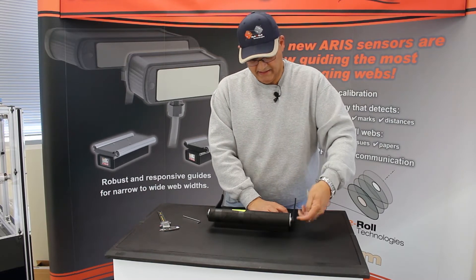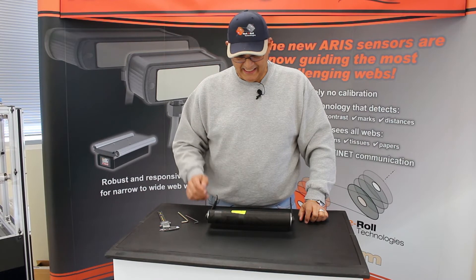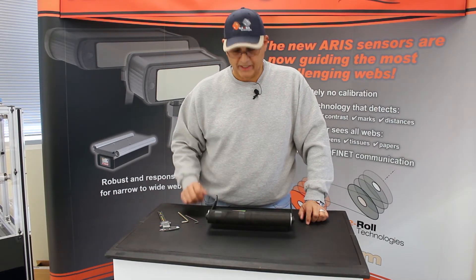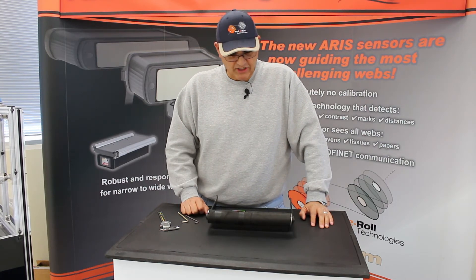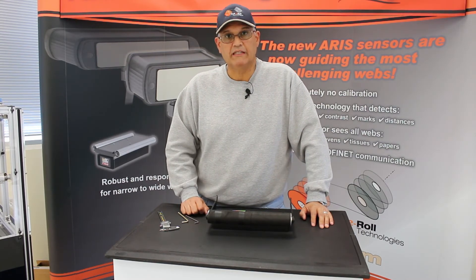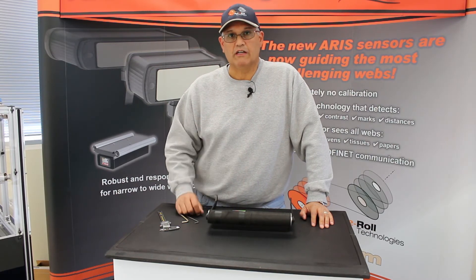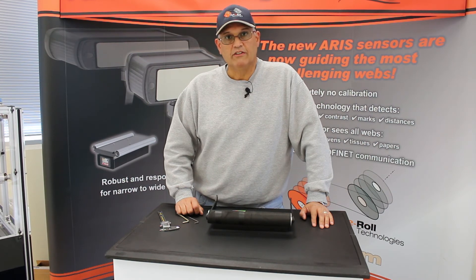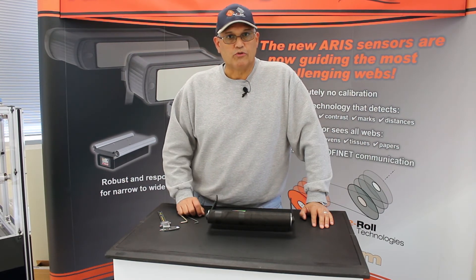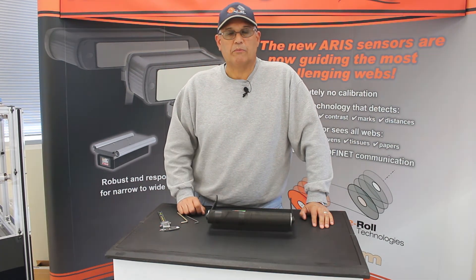And you have assembled, or placed, a new roller on your web guide. You can then remove the protective fabric and you're ready to go. We hope this helps you in doing a change of the roller assembly onto the roller plate. Watch our YouTube channel for more instructional videos, and you can also go to www.r2r-tech.com for more information on our products.